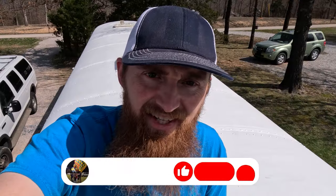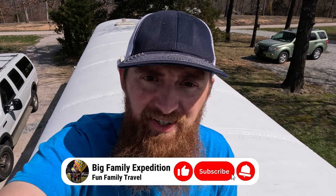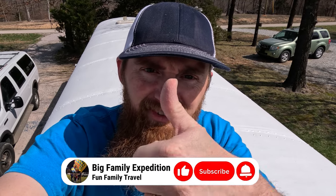The roof turned out really well — let me know in the comments how you guys think it turned out. If you like this video, give it a thumbs up. After the roof was all sealed, we started working on cleaning the windows up, putting them back in, and resealing them as we put them back in.